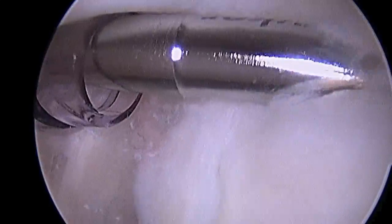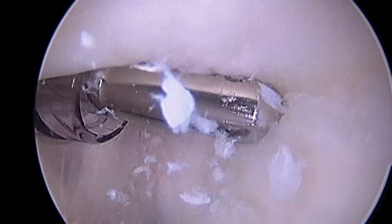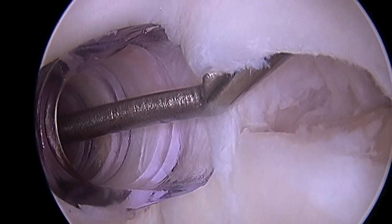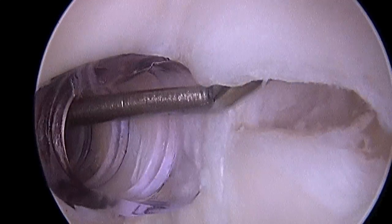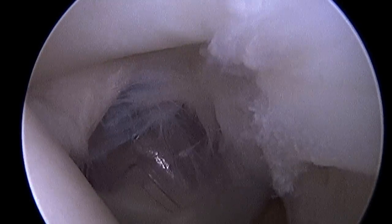Here you see an arthroscopic shaver. What we're doing here is removing any early healing tissue. Additionally, we're scuffing up and abrading the bone so that it'll bleed. You can see that the superior labrum has been mobilized here. That bleeding bone is what allows healing and that's why it's a very important part of the procedure.